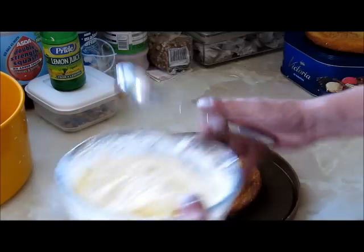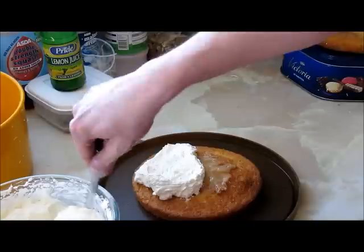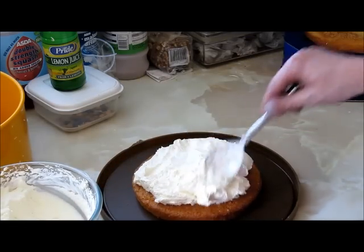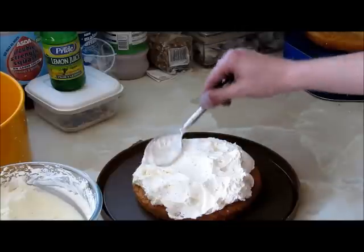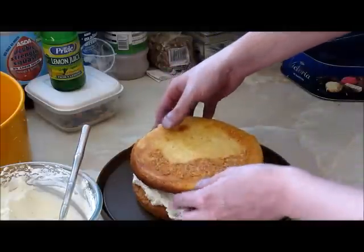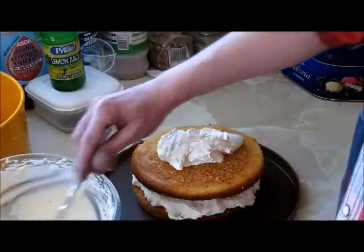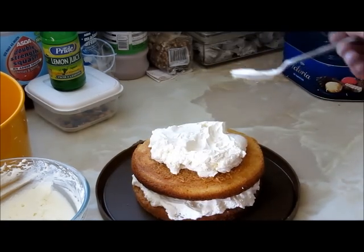Now we get into the cream filling. Take a massive dollop and spread it over. This is not a cake for the faint-hearted or people who want to lose weight — we're really going for the cream filling on this one. Whack as much in as you can and spread it around evenly-ish. Then put on your second layer, give it a little pat, and do the same again with cream filling. The lemon curd only goes on the first layer. Then stack on your third layer and we'll do the drizzle on top.